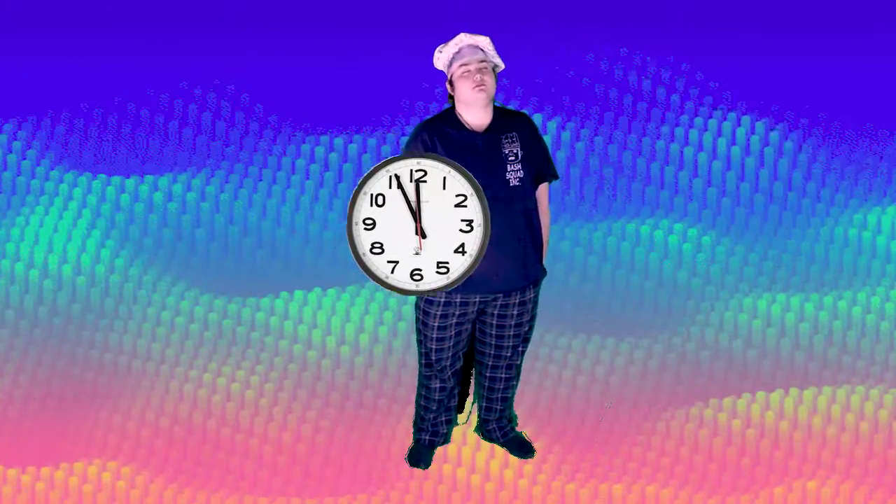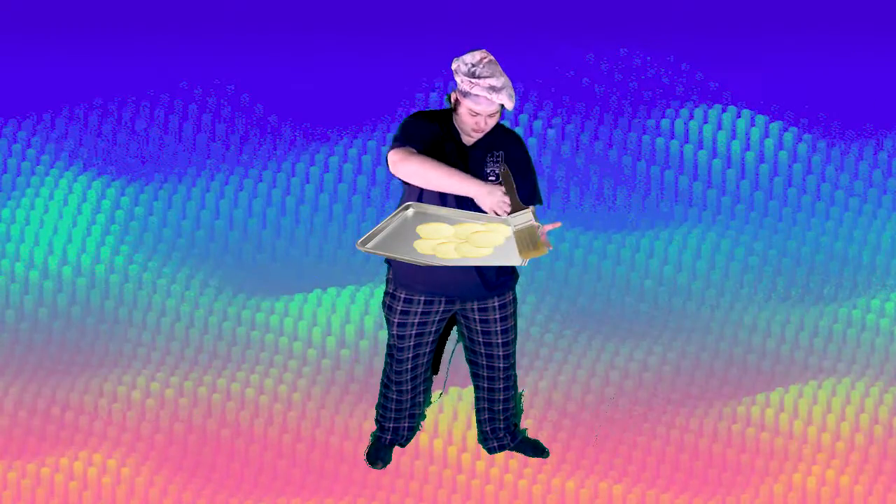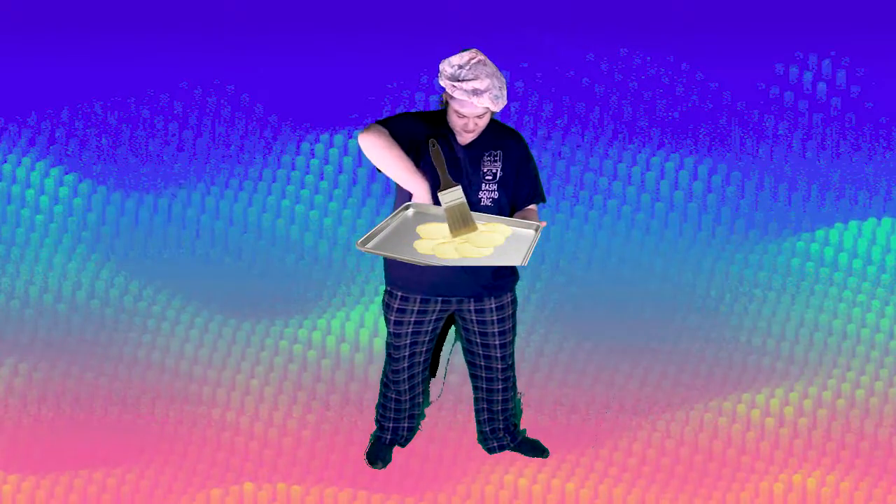I guess we'll just wait now. Oh no, the cookies! Oh man, oh no — this just will not do. I got an idea. And that's how you do it.